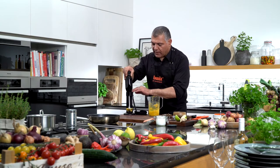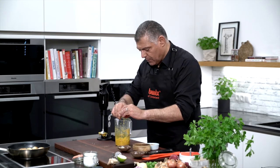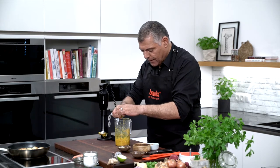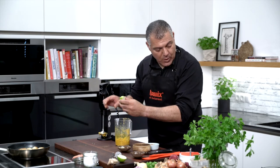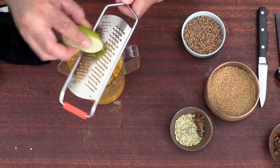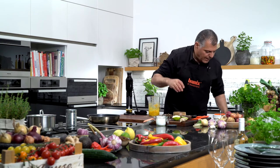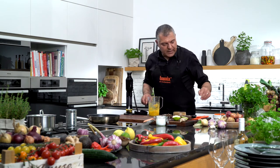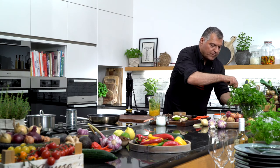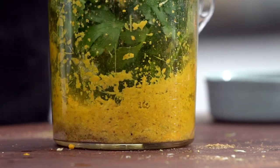Now we put a little bit of lemon inside — this is really important. Squeeze this lemon. Perfect. It gives a natural taste of freshness. What I also like to do is always put a little bit of lemon skin in as well. Then we have a little bit of coriander inside here — we put a little bit more. Just put coriander in, and then we'll mix it again together.